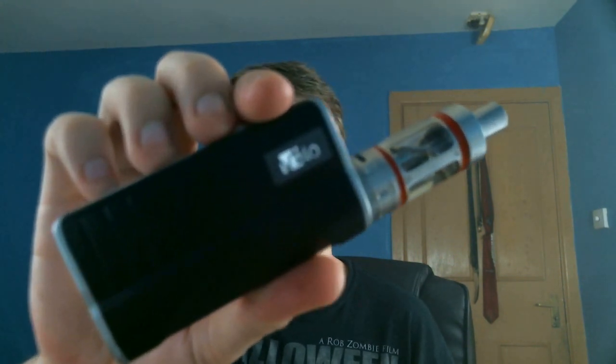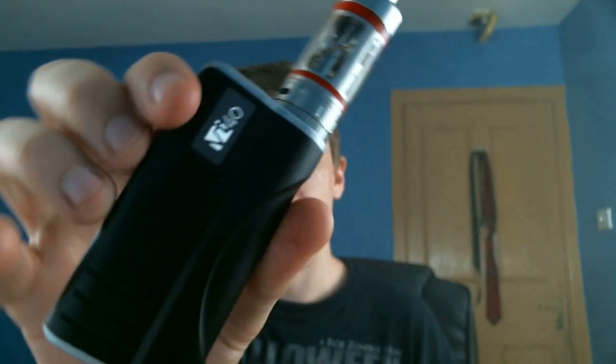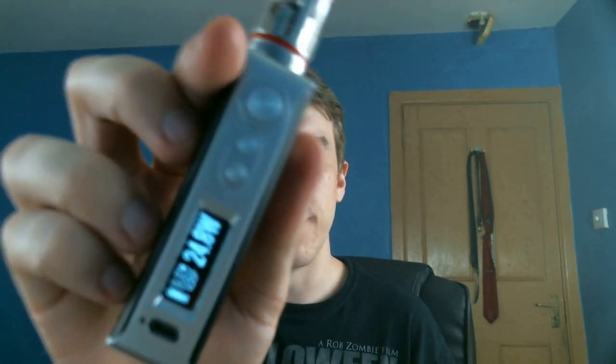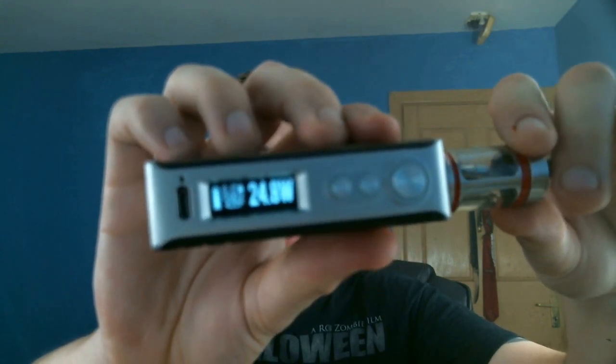What is up everybody, this is Rob the Vapor and today we have a first look and initial impressions video of the H-Cigar VT40, which is their very new DNF40 device and it's the successor to the HB40 made by H-Cigar also. This is a little bit more on the premium end of the pricing compared to that one, but it's awesome.